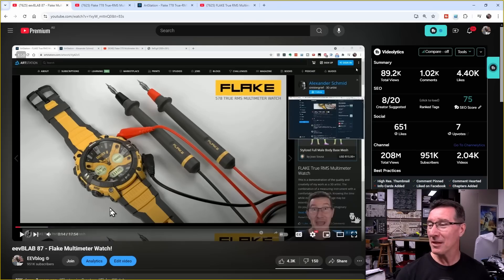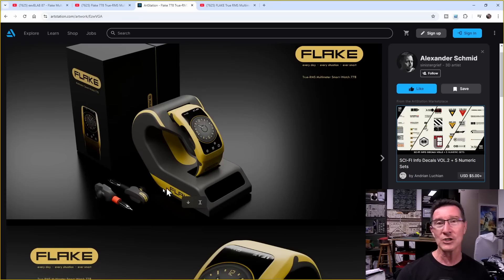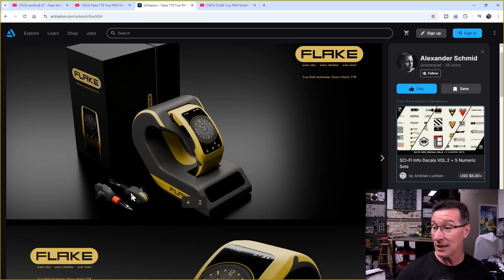Leave it in the comments down below — which one do you prefer? The 578 non-smartwatch Flake multimeter watch, or the newfangled 778 Flake smartwatch? Do you really want wireless? They'd be fashionable though. Imagine the looks you're going to get with your red and black banana plug probes.